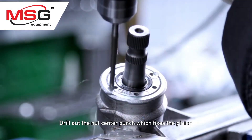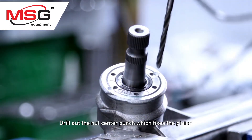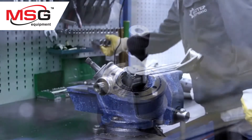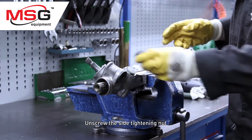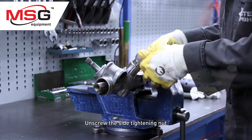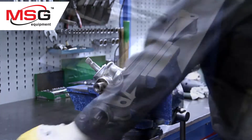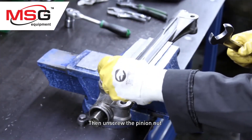Drill out the nut center punch, which fixes the pinion. Unscrew the side tightening nut, then unscrew the pinion nut.